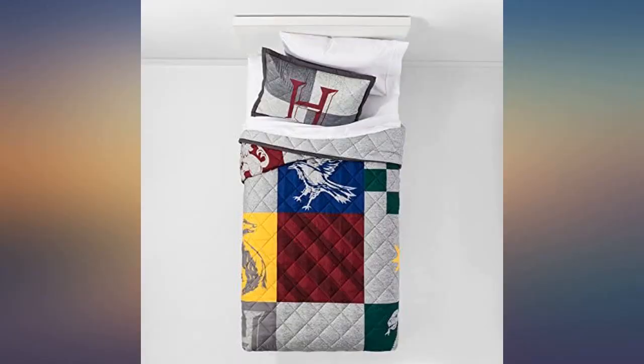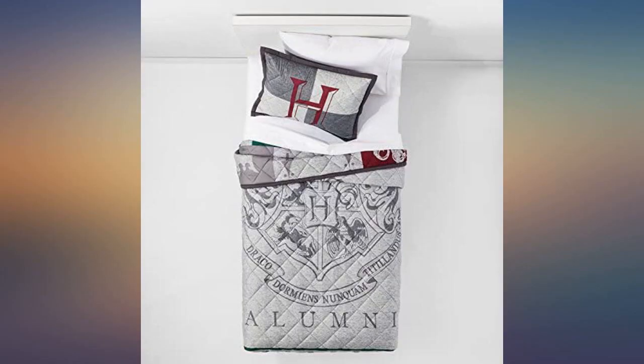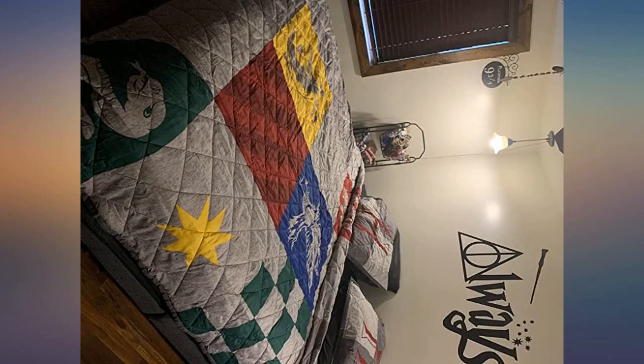Reversible, with plain gray on one side and the house colors on the other. Both pillow shams fit perfectly on a new pillow. The tags are long on them, but I just cut those off. Goes perfect with my set of Harry Potter sheets.